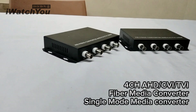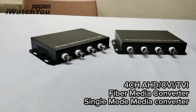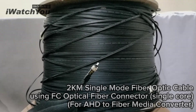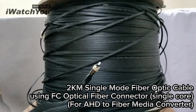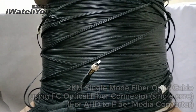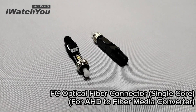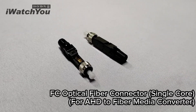First, you have to have a 4-channel HD CVI/TVI Fiber Video Converter, Single Mode Media Converter, 2km single mode fiber optic cable using FC Optical Fiber Connector Single Core, and a 4HD to Fiber Media Converter.